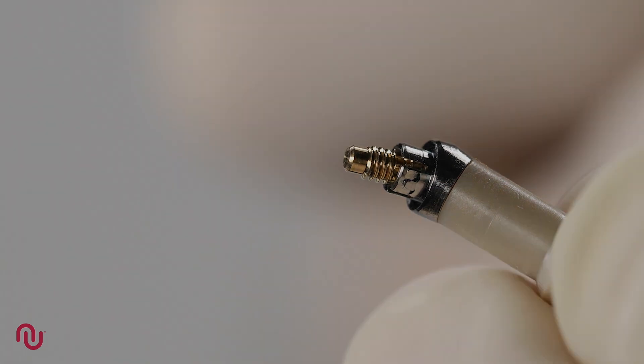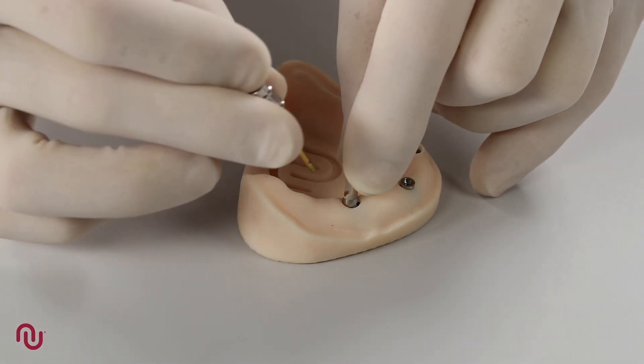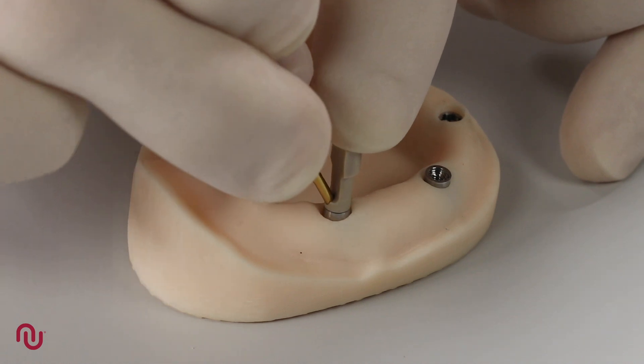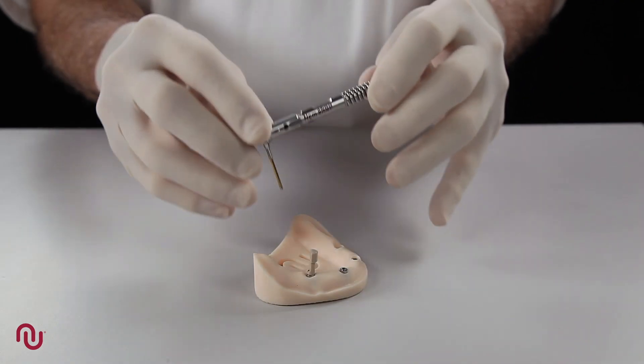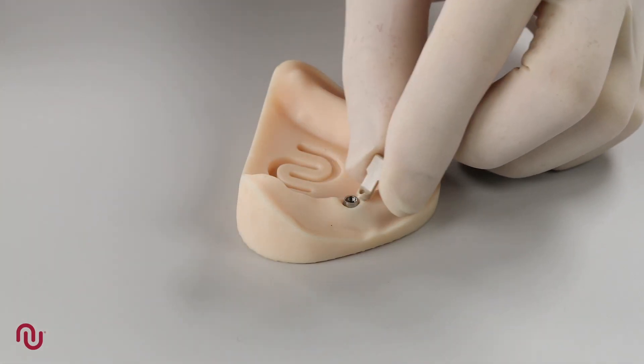To place an angulated access abutment, first engage the abutment into the implant and keep pressure on the holder to avoid rotation of the abutment, then hand tighten. The access abutment holder will give an indication of the screw axis of the final prosthesis. Once orientation and seating is verified, tighten to 32 Newton centimeters. The holder is then simply snapped off.